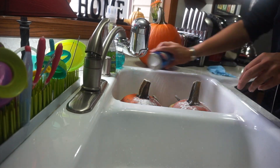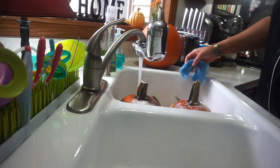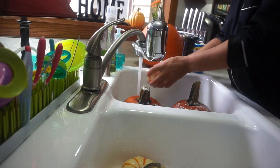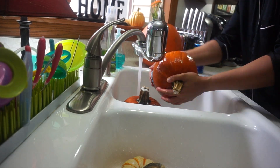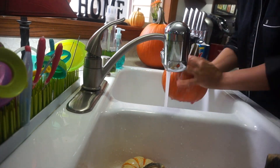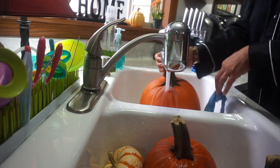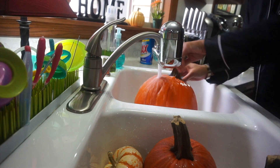The first thing I had to do is clean the pumpkins. I read all over Pinterest that you have to clean your pumpkins with something that has bleach in it. I decided to use Ajax, but other suggestions I saw were to use Lysol wipes or just soap and water with a little bit of bleach. Apparently bleach preserves the life of the pumpkin and it'll last you for your fall season.